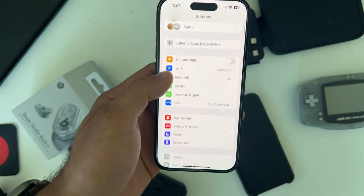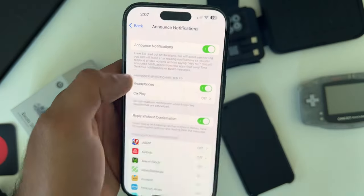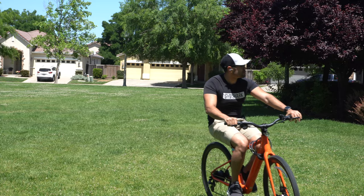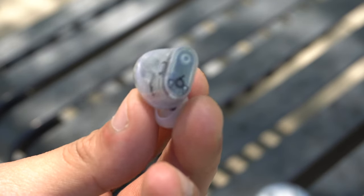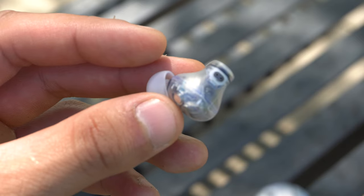In iPhone Settings under Notifications, if you enable Announce Notifications and then enable Headphones, Siri will read out loud any messages you receive and can also reply. This is extremely useful if you don't have your phone nearby and your hands are full — Siri reads the message out loud and gives you the capability to reply, so you don't miss anything important. Super useful especially if you're working out.